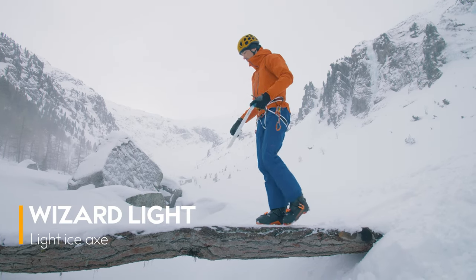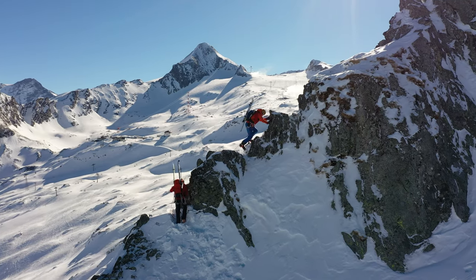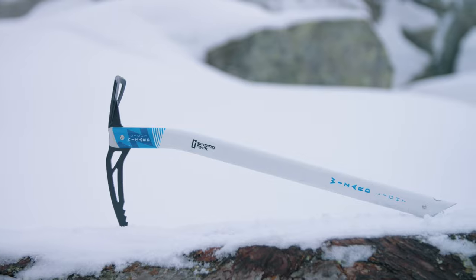Singing Rock Wizard Lite is designed for ski touring, altitude climbing, or alpine mountaineering. The curved shaft under the head makes climbing in icy or mixed terrain easier, while the bottom straight part easily penetrates snow.